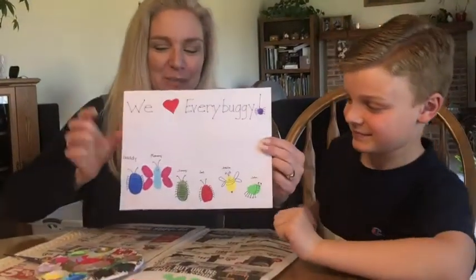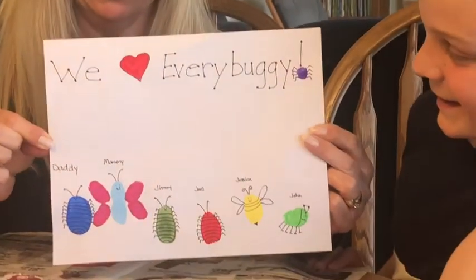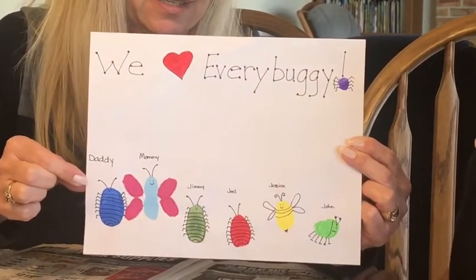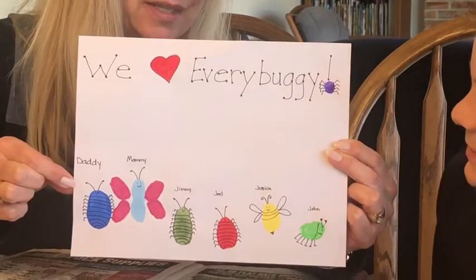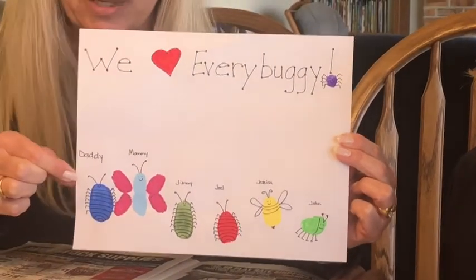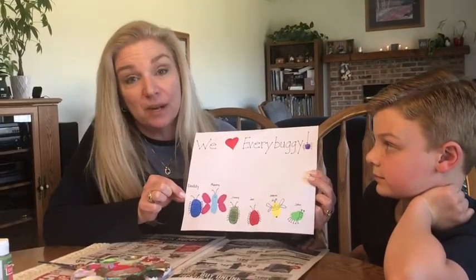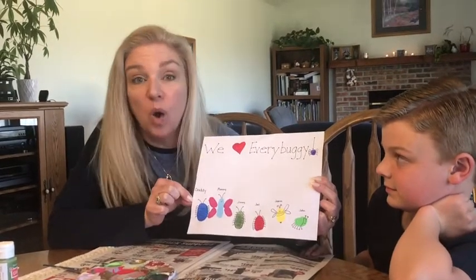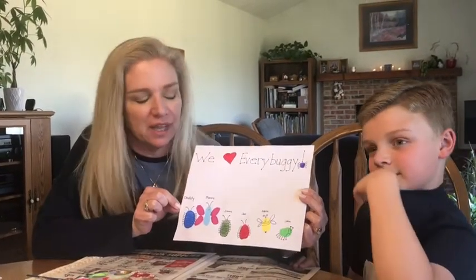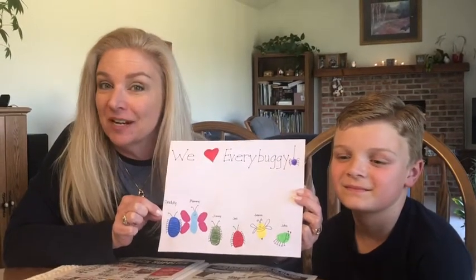What's it say, Jon? "We love every buggy!" So Daddy chose the roly-poly, Mommy chose the butterfly, Jimmy and Joel also chose roly-poly, Jessica is a bumblebee, and Jon was the beetle. So you can make this picture at home too! You can choose whatever kind of bug you like — you could use these bugs or make up your own. Maybe you'd like to be a worm or a centipede with a bunch of different legs. There's all kinds of bugs out there in the world that you could create. Have fun making some fingerprint bugs, boys and girls!